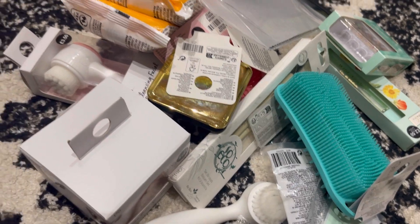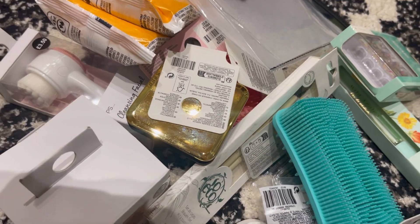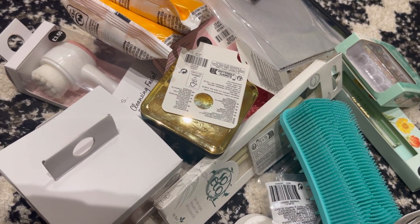Hi guys, it's Rosie here, I hope everyone's doing great. So today we've got different stuff from Primark again. I went by and I thought I'm not gonna buy anything, but again, you know...